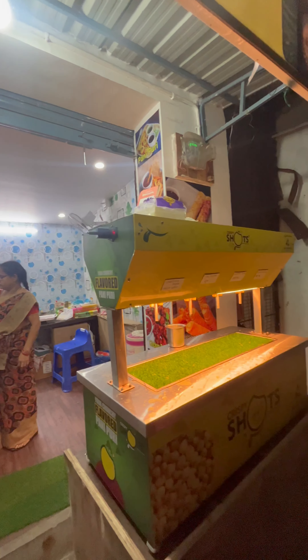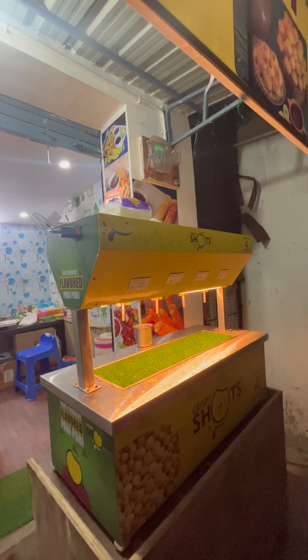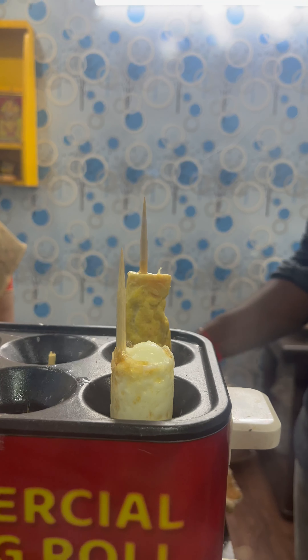Today we are going to test three items in Sri Balaji Shorts. This is the exact location. We are going to talk about three items here.